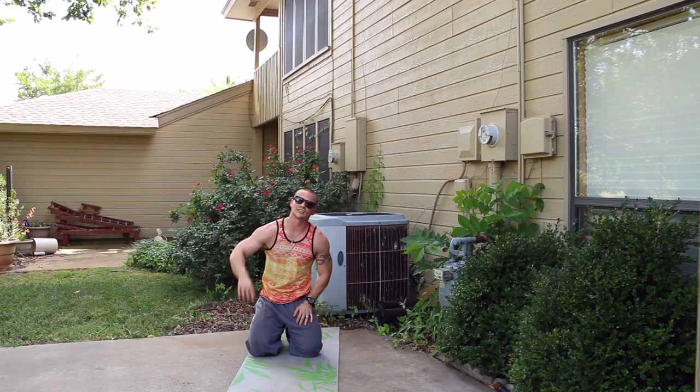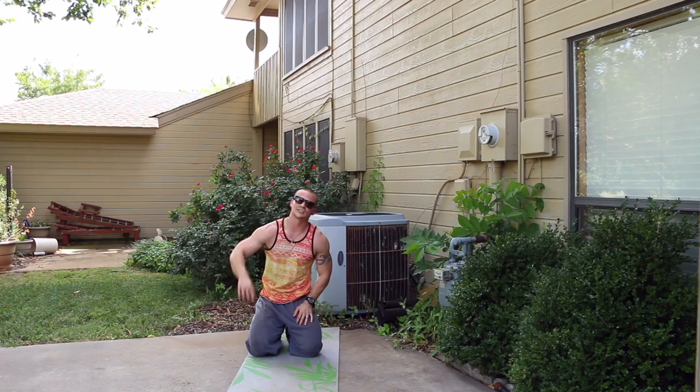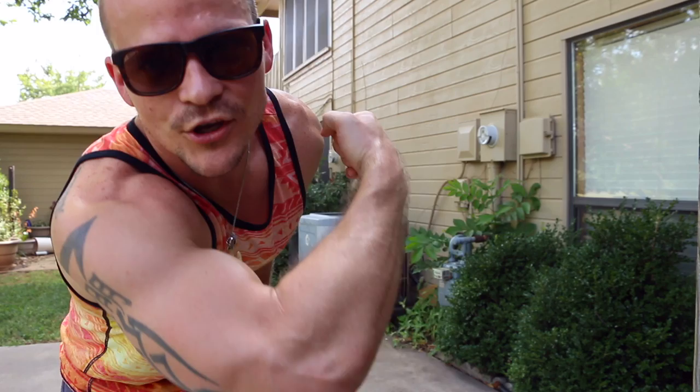You made it, Fit Body Nation — we nailed it right on the time. You killed it today like always. Make sure you're back tomorrow, ready to rock and roll — tomorrow's workout is going to be HIIT abs, so you don't want to miss that. I love you guys — subscribe, share this video, and I'll see you tomorrow.